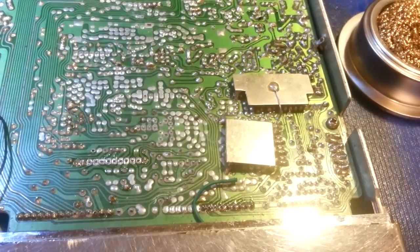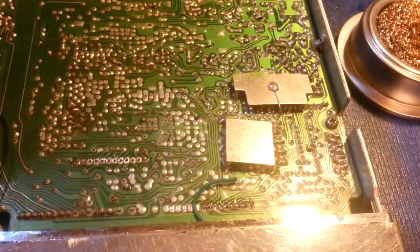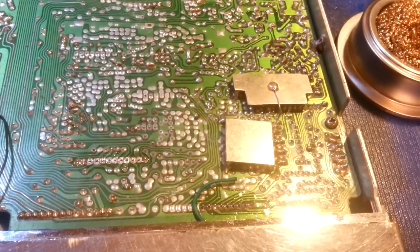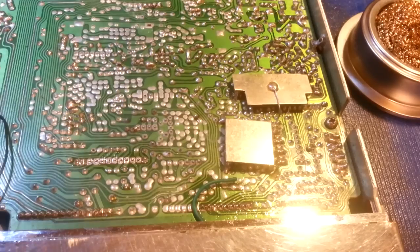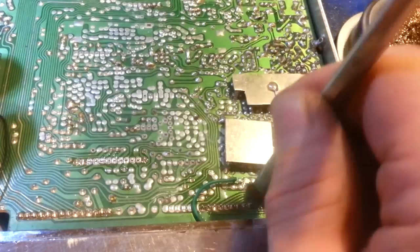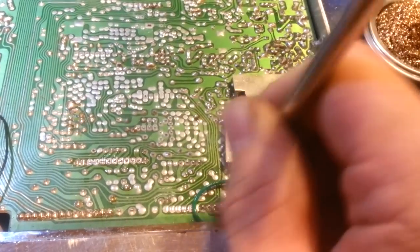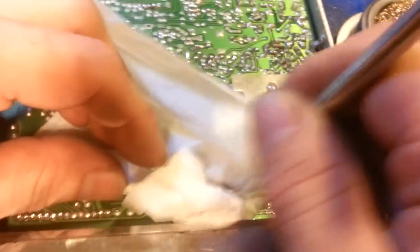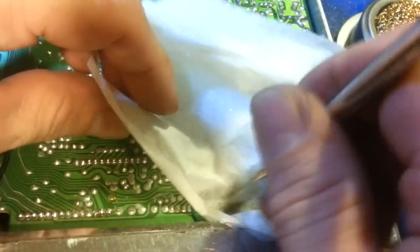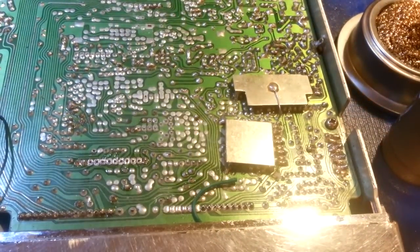Now I'll come back in with a little bit of isopropyl alcohol. Normally I'd clean the whole board — and I will — but just for demonstration purposes I'm cleaning up this one spot. The entire board needs to be gone over because somebody has really screwed up a lot of the solder joints, so this entire board will be getting a scrubbing down.